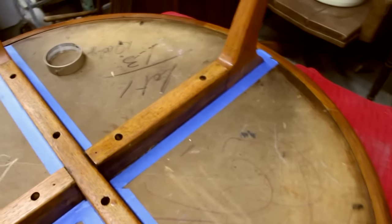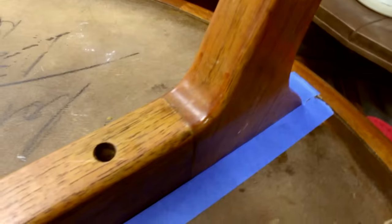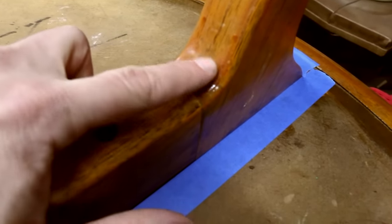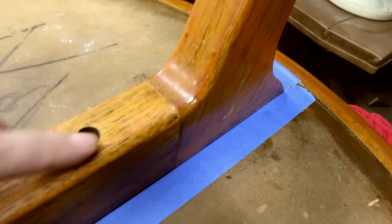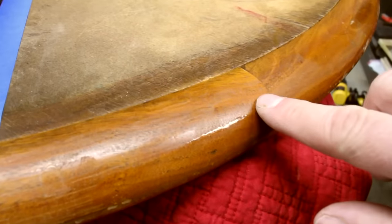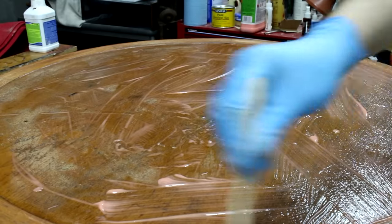Next thing was stripping. I started with the legs, and it looked like they had actually been refinished badly already. I could see drips and just some weird-looking stain on there — evidence of a previous refinish. There you can see the drips. I just used Citrus Strip, like I usually do, and it all came right off.